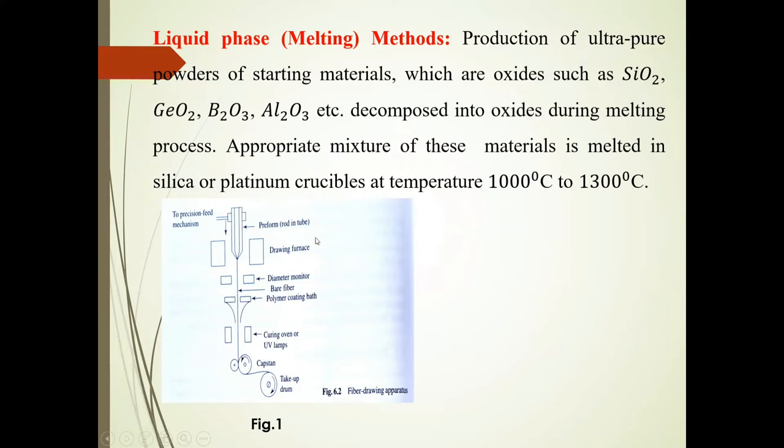An appropriate mixture of these materials is melted in silica or platinum crucibles at a temperature of 1000 degrees Celsius to 1300 degrees Celsius.